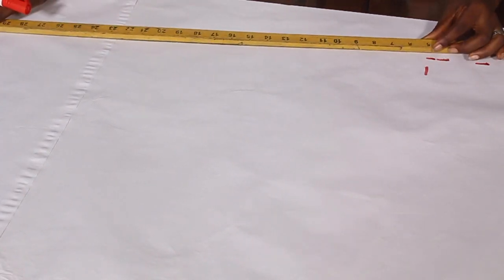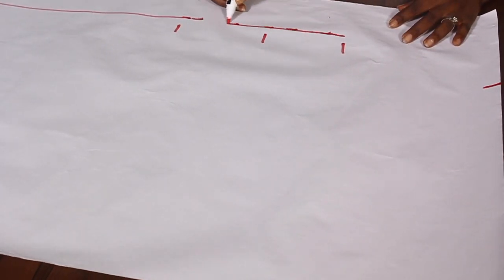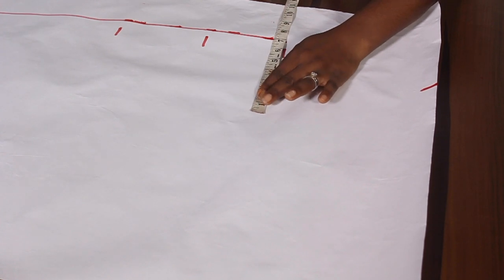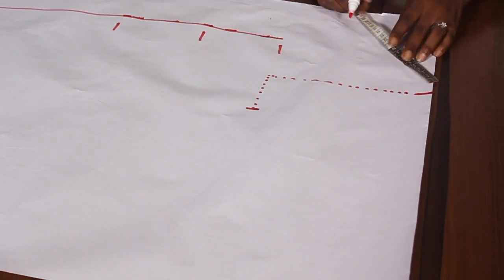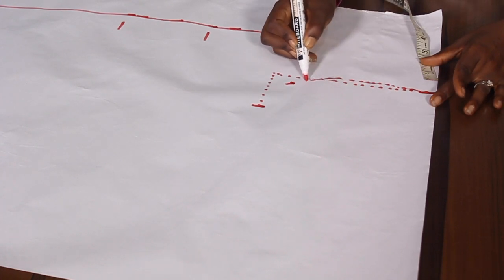From there I'm going to slant to the base, from my 18 inches down to the base of my folding, and my four inches continues like this. At the 8.5-inch armhole level, I have a bust measurement of 36 inches. 36 plus 8 divided by 4 gives us 11 inches, so here is my 11 inches. I mark my one inch and draft the armhole here.